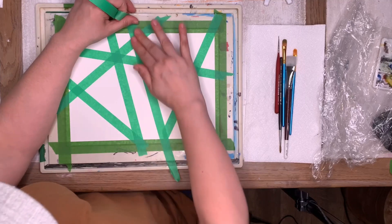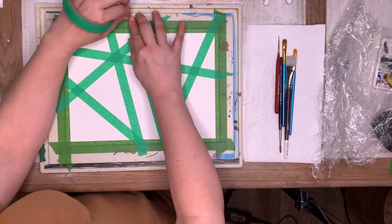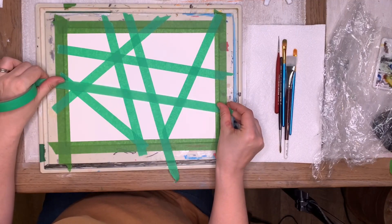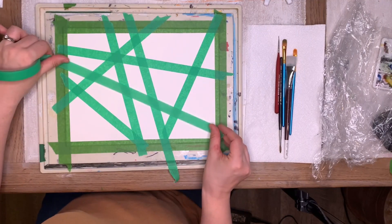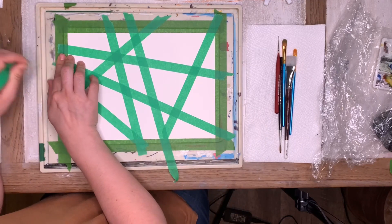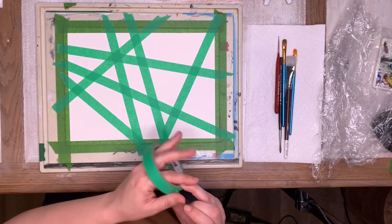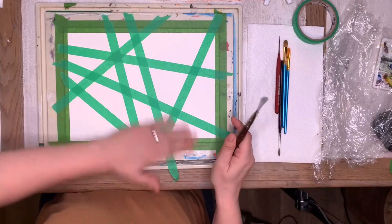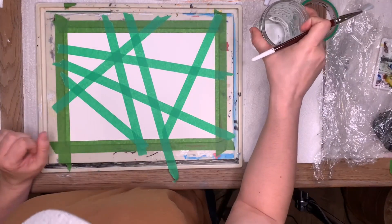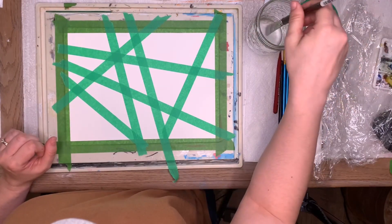The tape is just going to stop the paint from going on those spots. This is so much fun! I might be getting a little crazy here, but that looks cool. So we're going to do different kinds of watercolor.